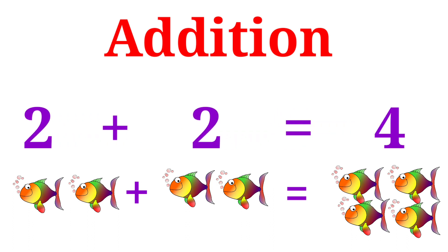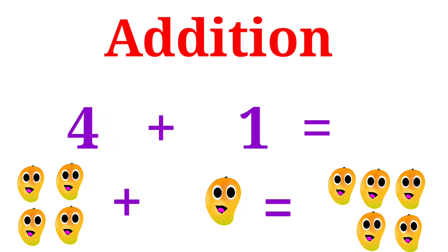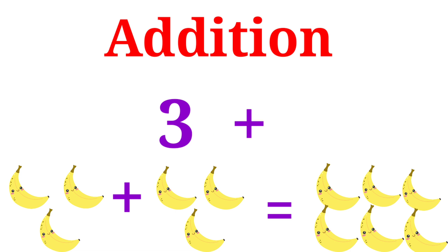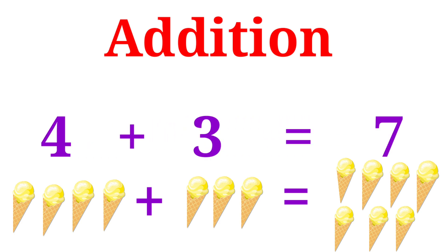2 plus 2 is equal to 4. 2 plus 1 is equal to 3. 4 plus 1 is equal to 5. 3 plus 3 is equal to 6. 4 plus 3 is equal to 7.